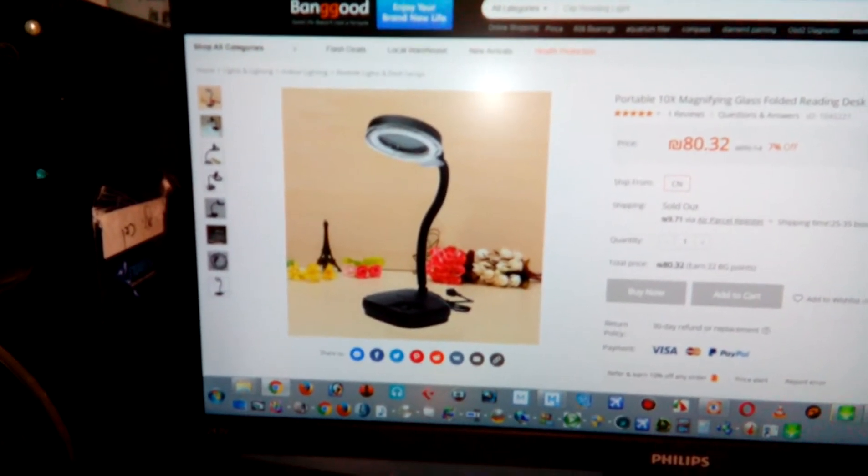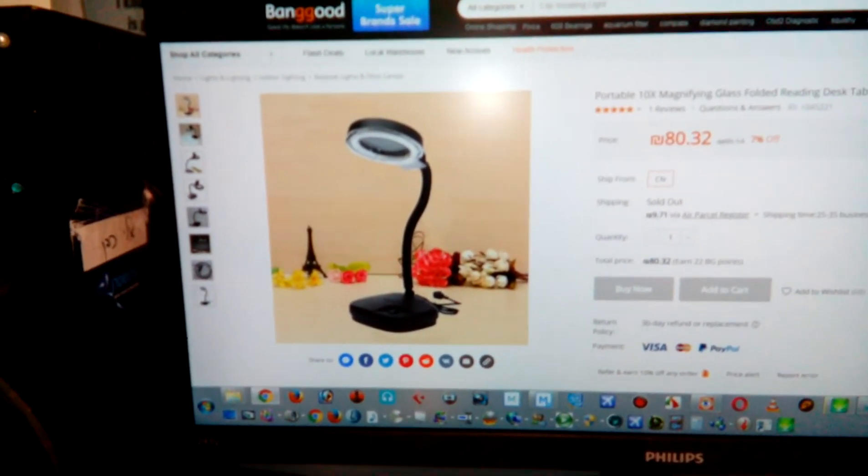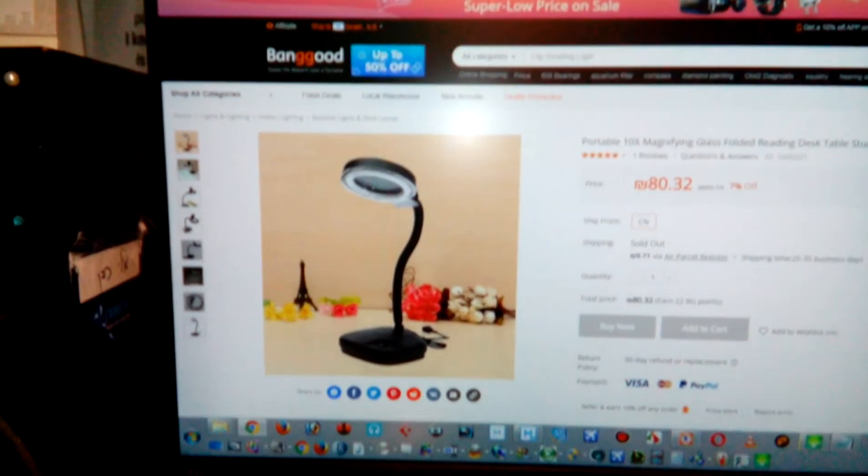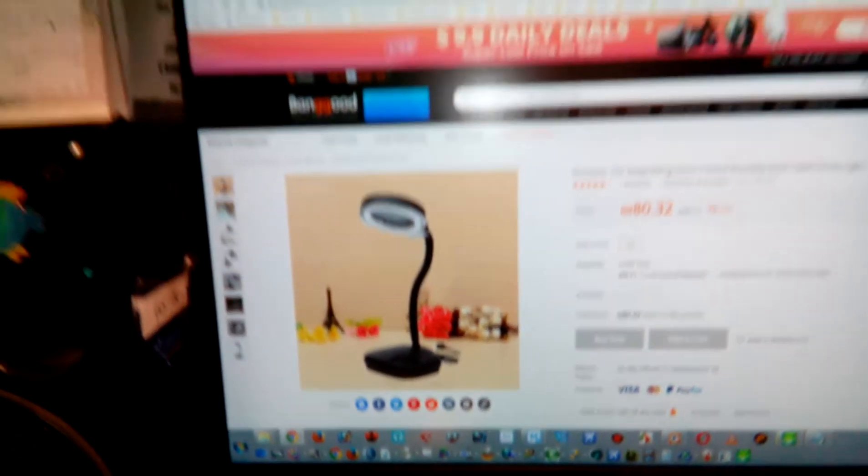I just want to show you — I ordered a magnifying glass lamp, ten times magnification, from Banggood, and this is what I got: an old, old lamp, as you can see it's full of dust, very old. And this is the box — this is how it looks, all cranky and torn. The lamp I got is broken.